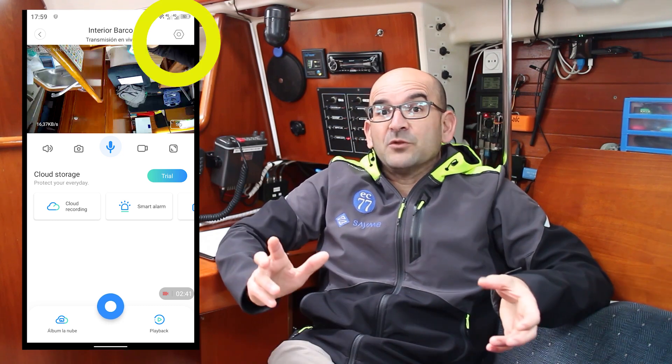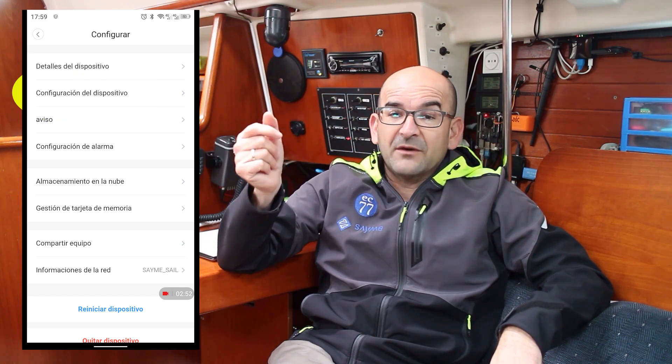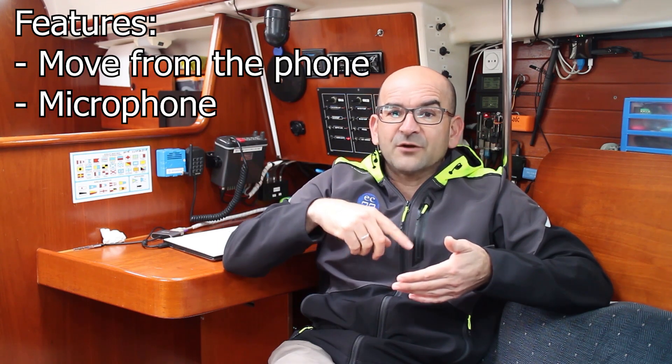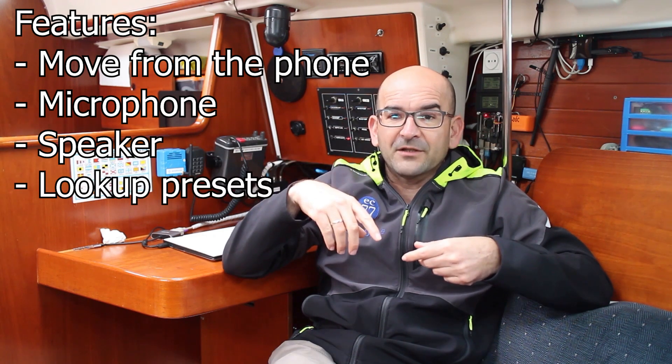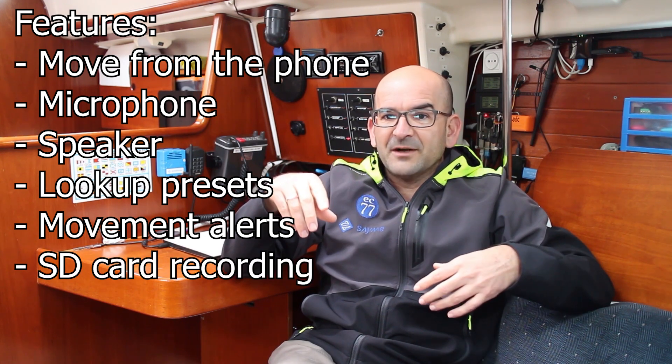We'll make a few small changes in the settings since we installed the camera upside down — we'll choose one of the options to flip the image. There are plenty of options; this camera offers a lot for just $12. You can move it from your phone, listen to the sound, and speak into your phone to be heard through the camera's speaker. You can select preset positions and move the camera between them, set motion alerts, and even record video on an external SD card or use its cloud services. If you want more details about this, let us know in the comments and we'll discuss the camera in more depth. With everything installed, we're now ready to face any would-be thief who tries to sneak in and steal something.